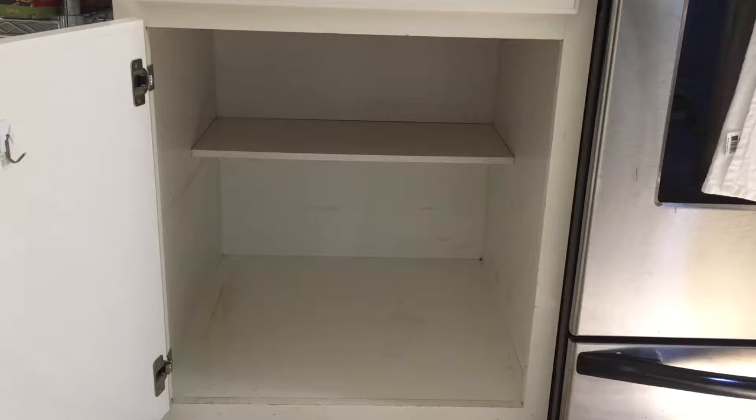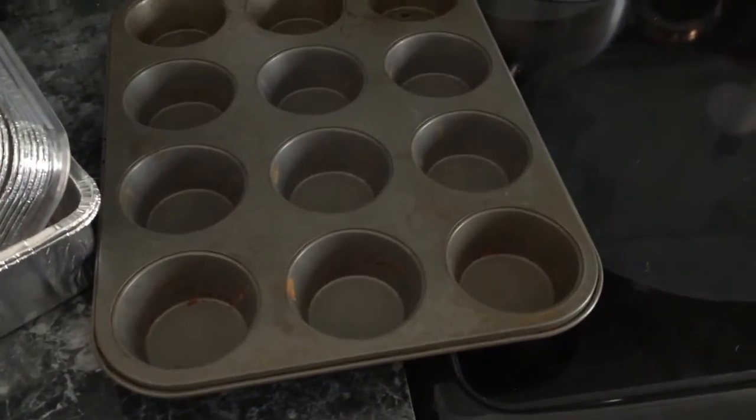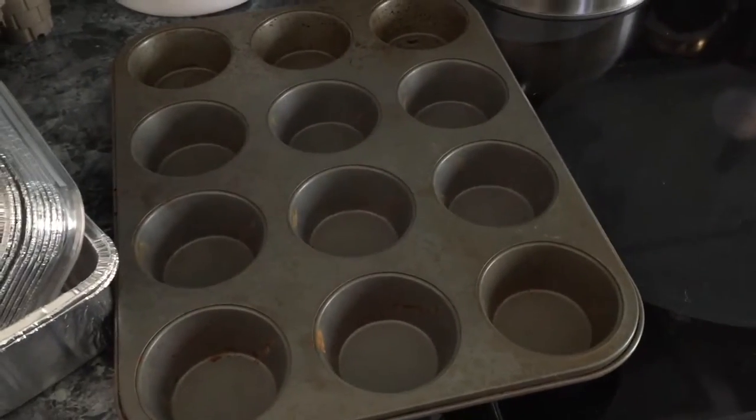Now I'm gonna work on purging the things that I don't use and then I'll put everything back in. Here's everything I'm purging. I do have two new cupcake tins in the cabinet still, so I'm gonna get rid of this old rusty one — don't need three.